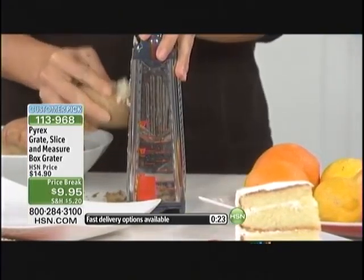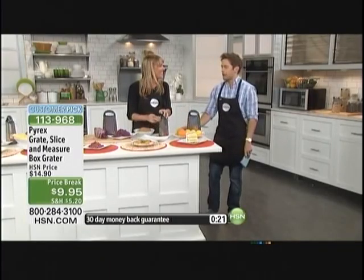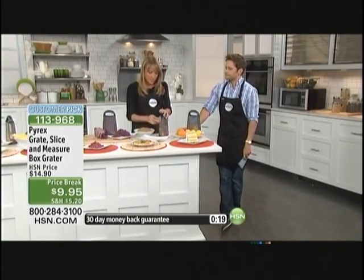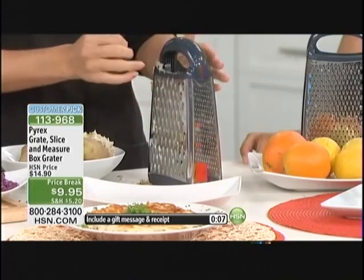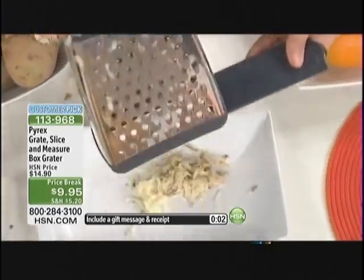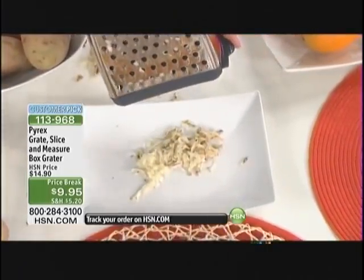What an ingenious design. We count on Pyrex for the best and this is definitely one of those items. It starts with that wonderful design that Pyrex does — they've been innovating for over a hundred years. So when you think of Pyrex, you really think of quality. You've got 10 inches of grating space. You can zest, you can use that mandolin, and you can use this trap door feature that will just keep all of your flavors separate.